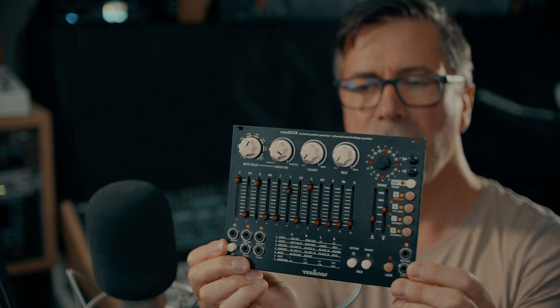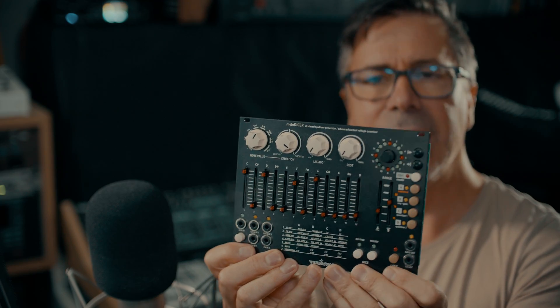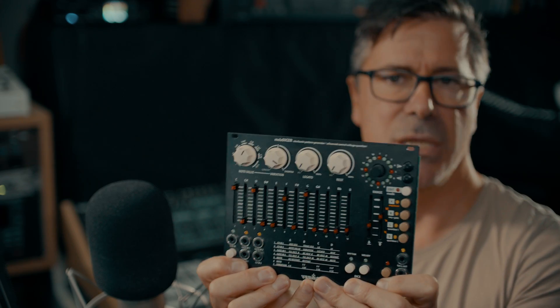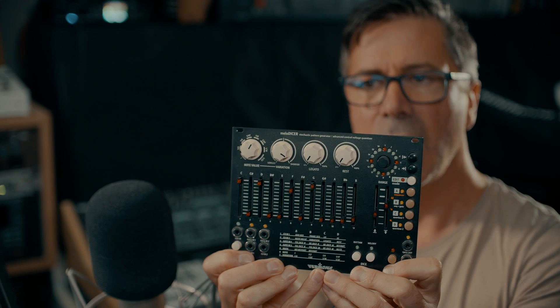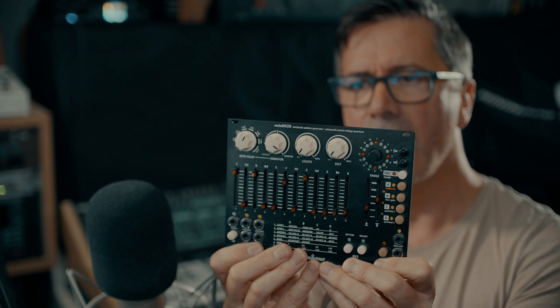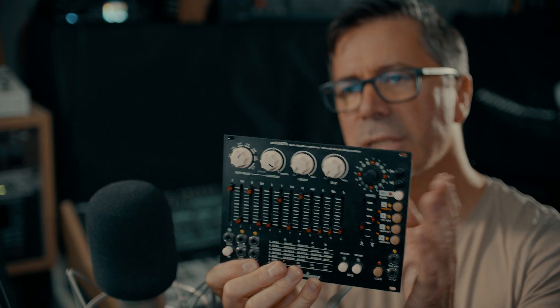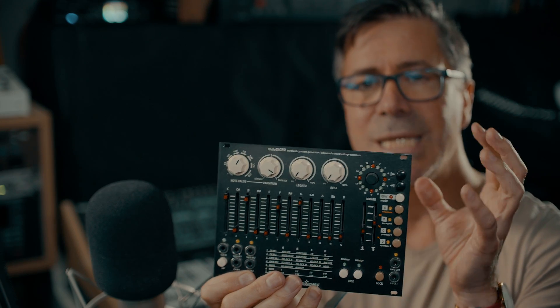So why would you want one of these in your life? I'm going to demonstrate it using this module here — it's by Vermona, it's called the Melodiser. I've done a video about this before. I'm going to say it now: this is actually the best Eurorack module I have purchased in the last three years. It's incredibly expensive for what it does — I can't justify the cost to you. All of Vermona's Eurorack modules are on the expensive side. Either you have the money, or you don't. I can't tell you what to do. From my personal point of view, this is the best module I've bought in the last three years because it is so inspirational.